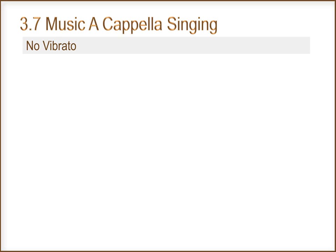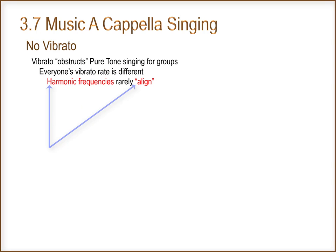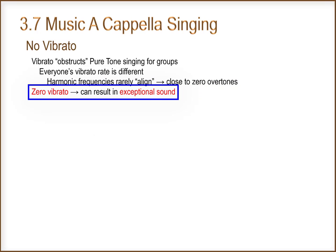Vibrato obstructs pure tone singing for groups, because everyone's vibrato rate is different. The harmonic frequencies rarely align, which results in close to zero overtones. Zero vibrato can result in exceptional sound.